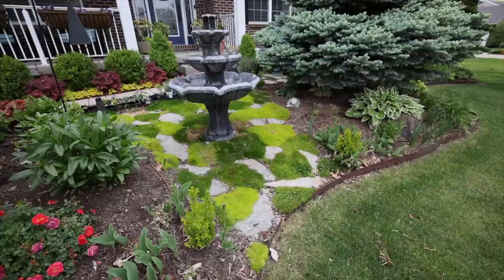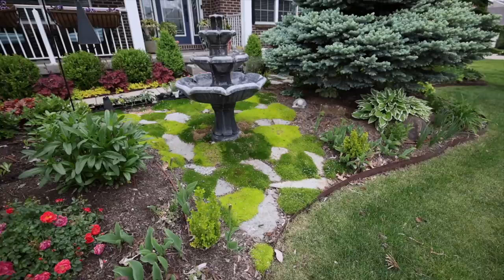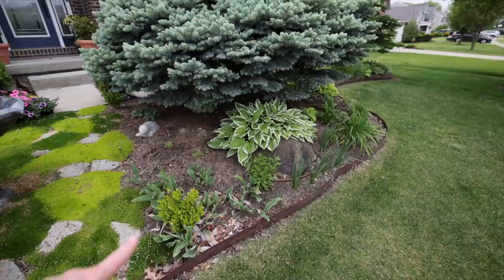The moss dies off a little bit in the winter around the fountain, I believe because it's so close to the concrete and gets very cold, but it snaps right back and in another month you won't even be able to tell the brown was there. We still have quite a number of bulbs that need to be pulled out after the foliage dies back.